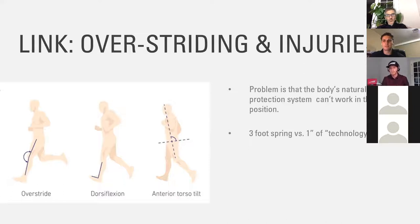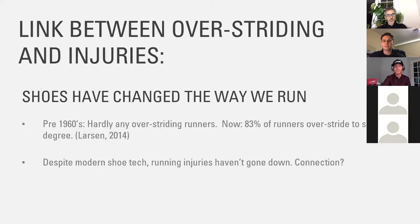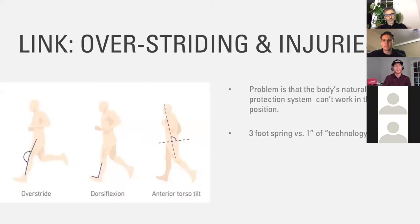Running is a sequence of jumps — we are leaving the ground when we run. And there's a pretty big link to the way people are running. If you look at this slide: overstriding. Most runners overstride when they run, meaning their foot lands out in front of their knee. Their knee is fairly straight, and the foot is landing dorsiflexed — toes up, heel down landing.